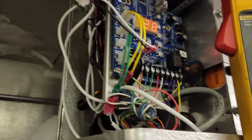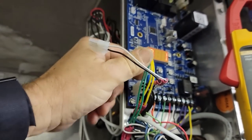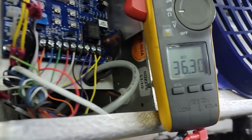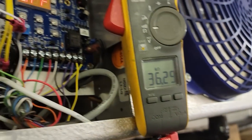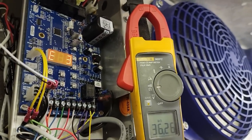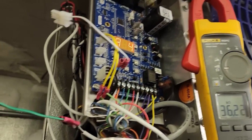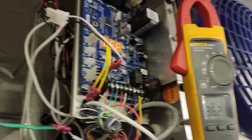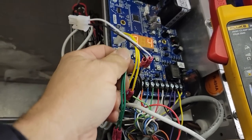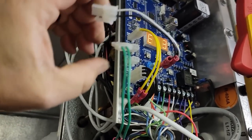Let's check the defrost temp sensor to see if it shows on the meter. The defrost sensor comes in at 36,000 ohms — so the meter will go up to maybe 60,000. That's the issue with some clamp meters; they just don't go real high in the resistance ranges. Chances are that's part of our issue. We'll go ahead and get a new sensor on there and see how it works.